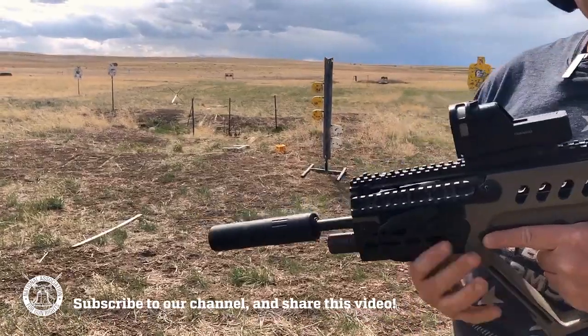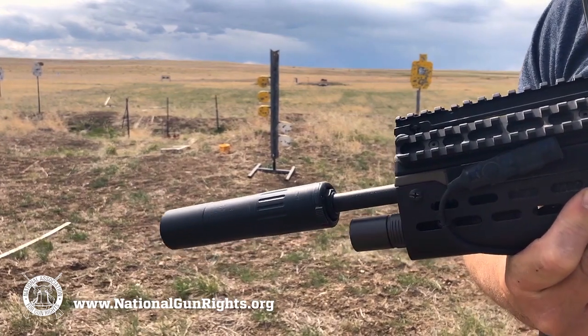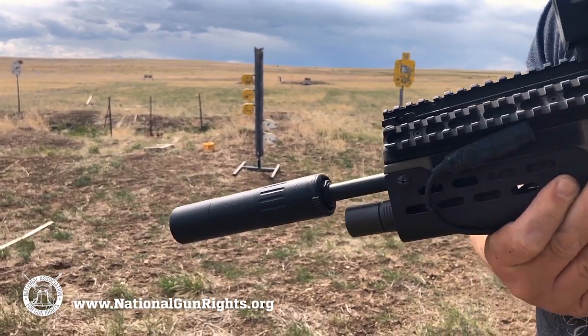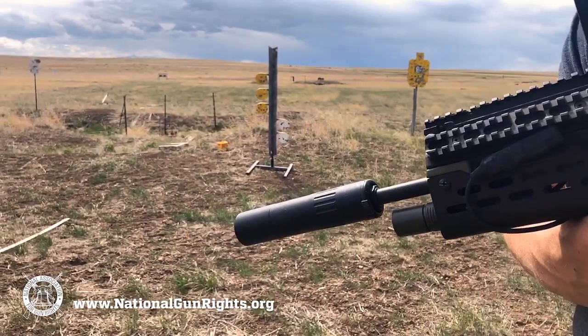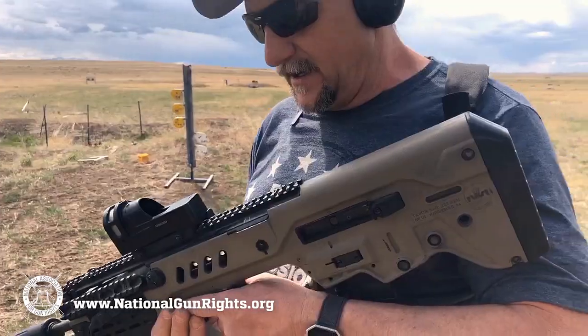I have an AAC suppressor, so if I ever had to shoot this in the house or in a car, I'm not going to blow my eardrums out. It's still, in my opinion, something you need hearing protection for when you shoot it, but it would come in handy if you had to.